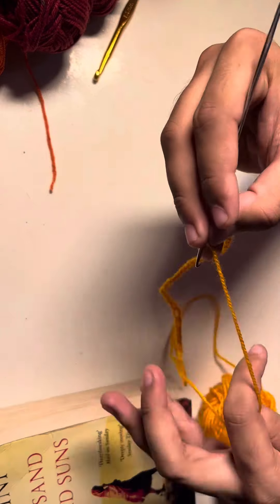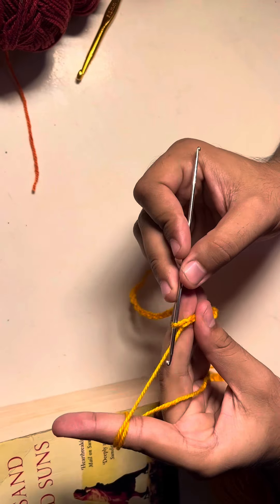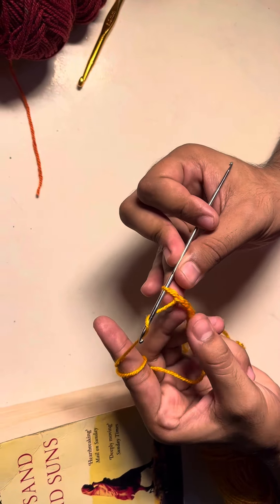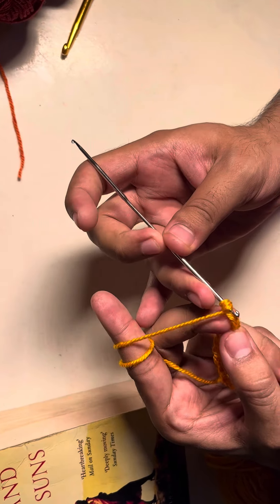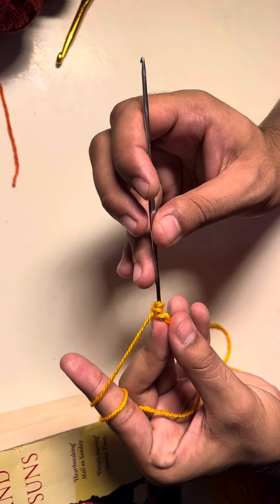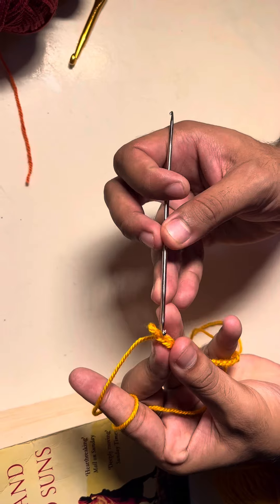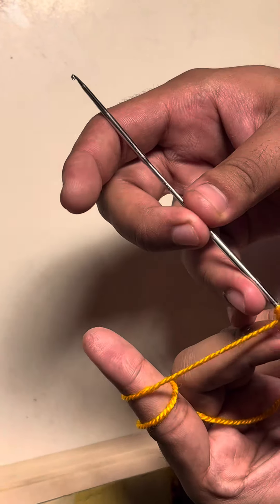Right now we are going to yarn over and insert our hook into the second chain from the hook. I'm yarning over right now — this is the second chain — and we're going to put our crochet hook into the second chain.